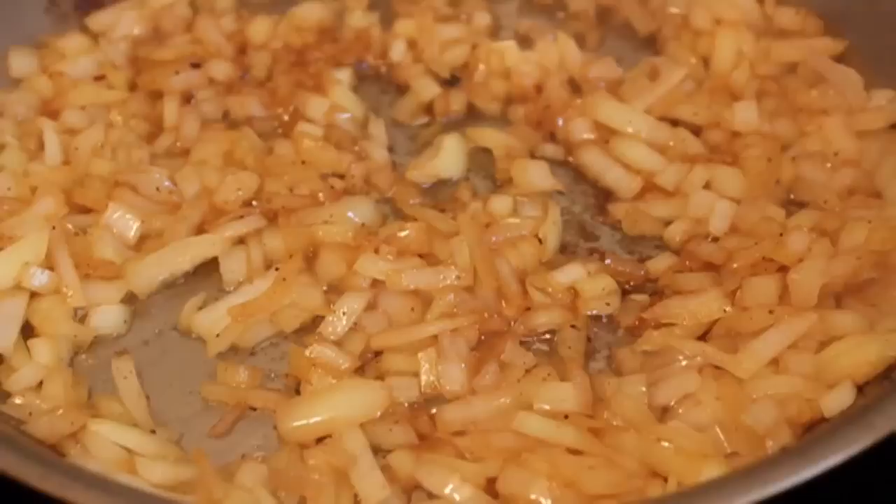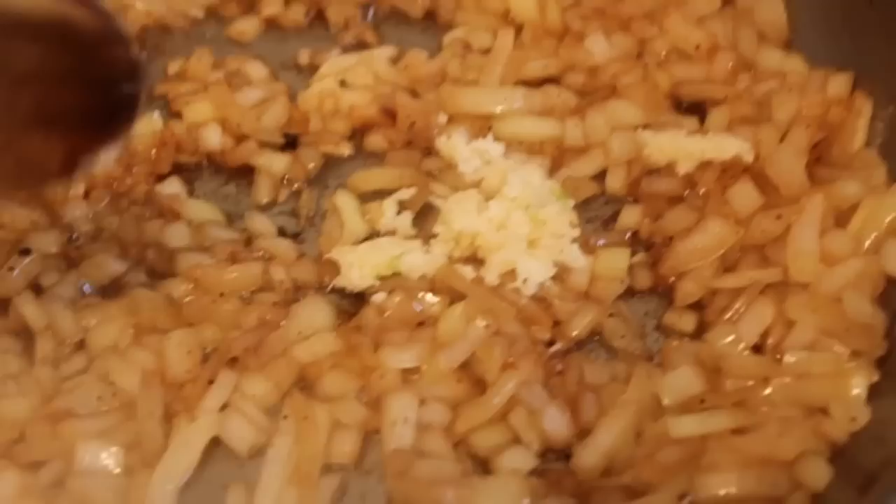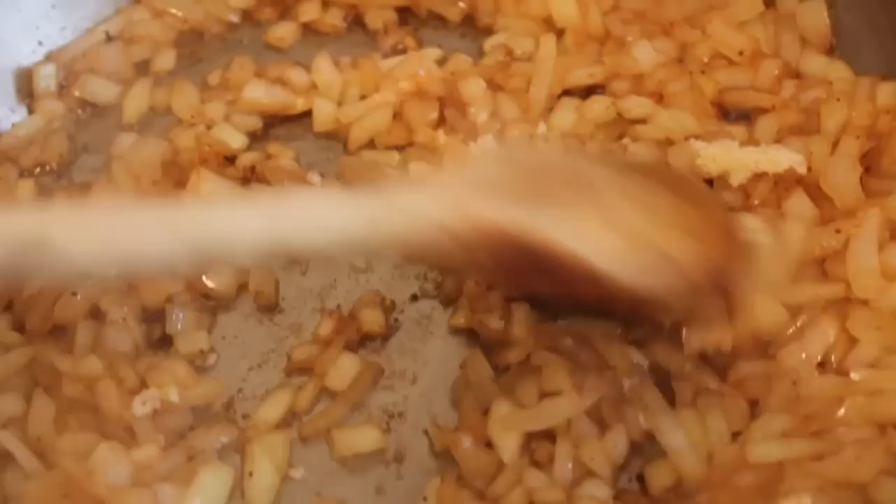Throw in a diced onion and caramelize that on medium heat until golden brown. Then stir in three or four cloves of minced garlic for about 30 seconds, and add a couple tablespoons of flour. Sauté that flour in the onions and garlic for a couple minutes — it's basically a roux.